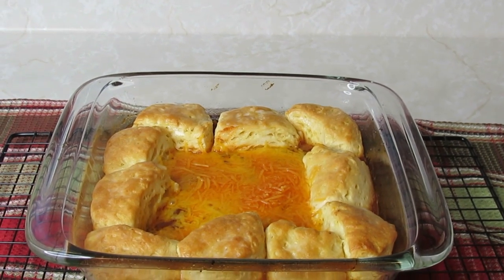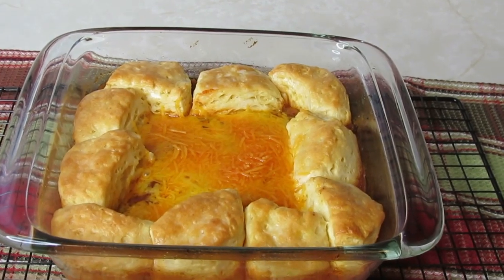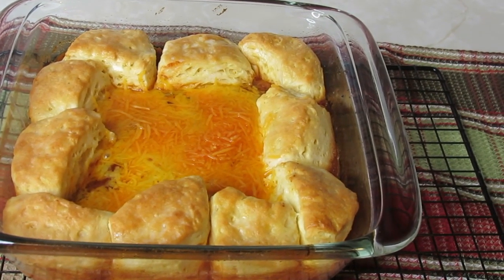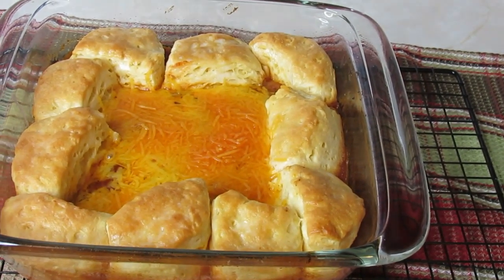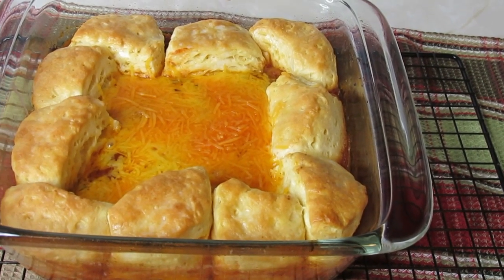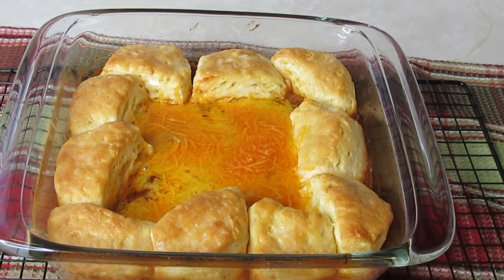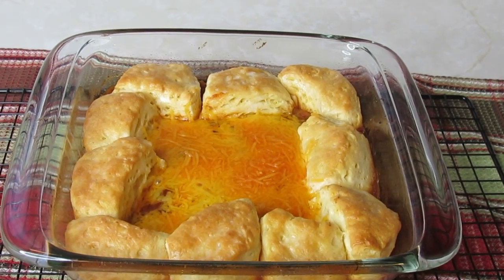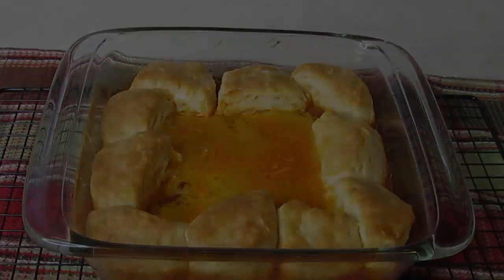Okay everybody, this is the Easy Sloppy Joe Casserole and it is ready! The biscuits baked for 15 minutes. Once I took it out of the oven, I sprinkled the cheese in the center, and the heat from that bubbling ground beef mixture melted it. Now I'm going to let my husband get back in position and then I'm going to come over and show you — it's very hot — a dish served up.